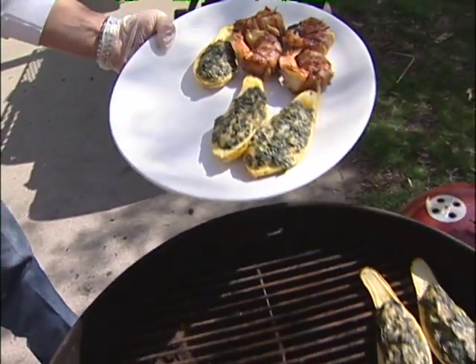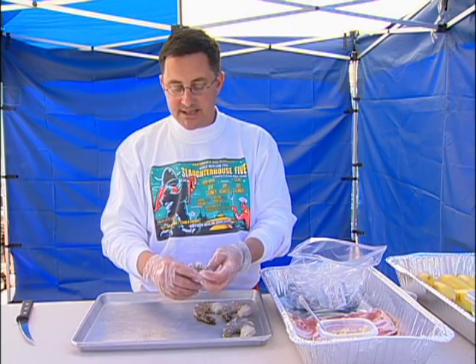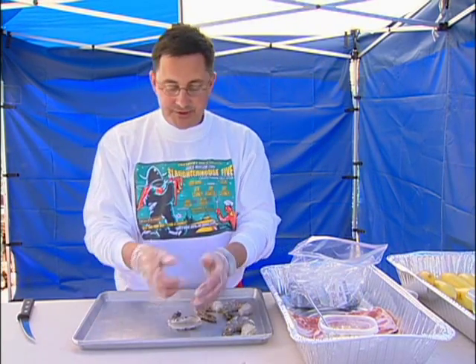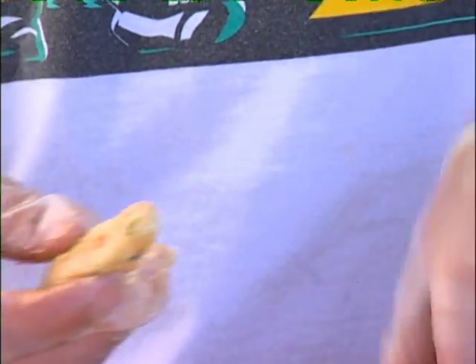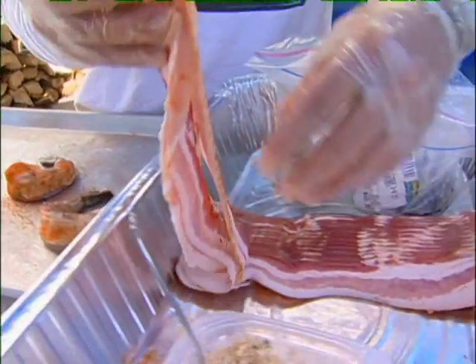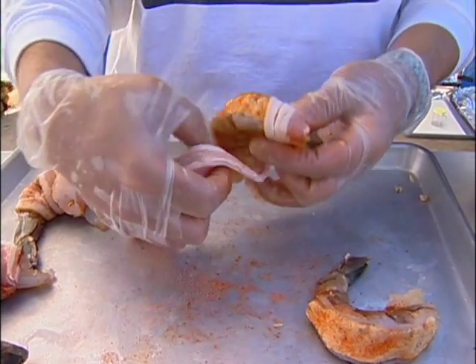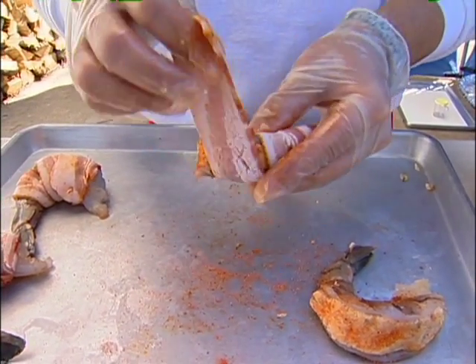We're gonna do bacon-wrapped stuffed shrimp and also a squash Rockefeller. I've got real large shrimp, about six to eight per pound. We've peeled and deveined them, leaving a nice wide cavity. I take a mixture of horseradish butter, bread crumbs, and Parmesan cheese and mold it to fit into that cavity. After stuffing them, we season the outside and wrap them in bacon, then throw them on the smoker. Extra large shrimp really helps since shrimp cook awfully fast — we'll slow smoke them and then finish on the grill.